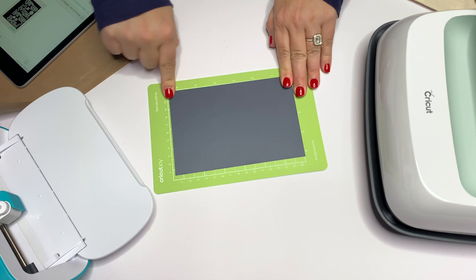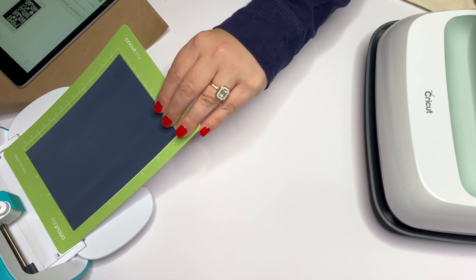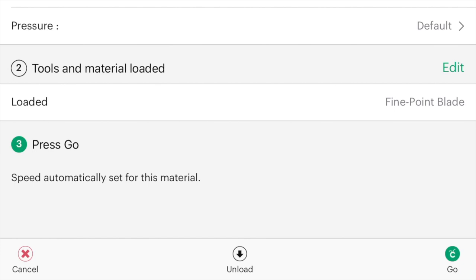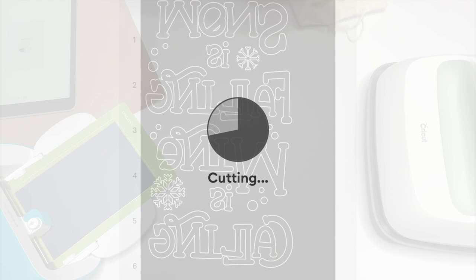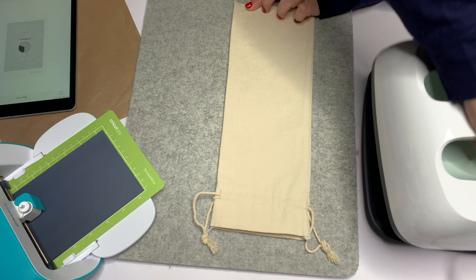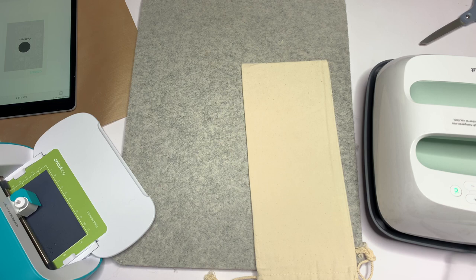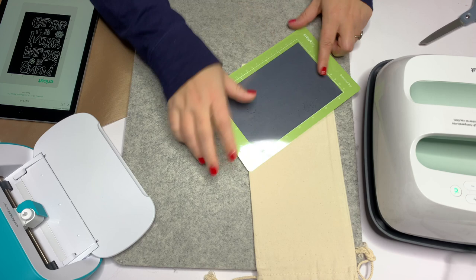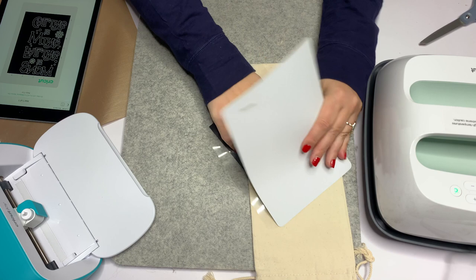I've never had a problem with finger oils. I'm gonna load my mat — it's going to make sure it's aligned — and then we're gonna hit Go, whether you're hitting Go on your machine button or in the app. It took about three minutes for the little Joy to cut this, which I thought was pretty impressive. While that's cutting, I'm going to prep my blank. I got these canvas wine bags on Amazon, I'm going to flatten them and move the tassels away so my press can iron the front. Once my design is done, I'm going to unload it — it pops right out — then put my sheet back on to protect it, flip the entire thing over, and peel the mat away from my HTV so it doesn't warp it.